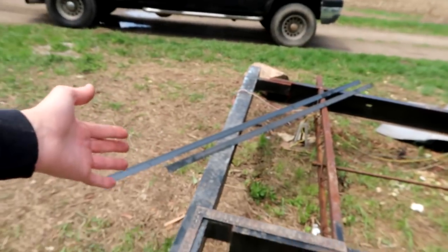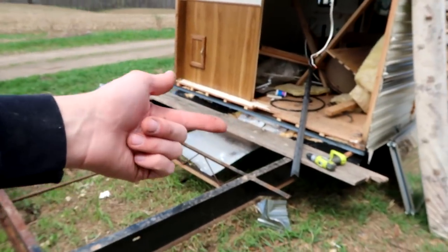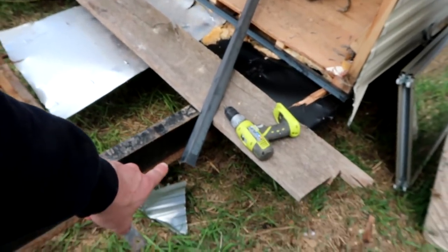I bought the steel. I got the other portions of the steel — I got four more pieces, and I showed you the other five yesterday. This is all angle iron, one and a half by eighth inch thick.